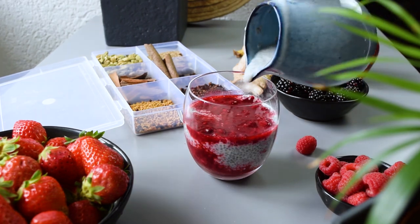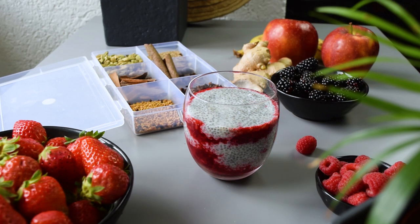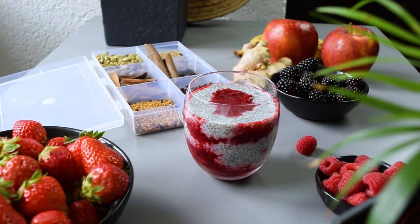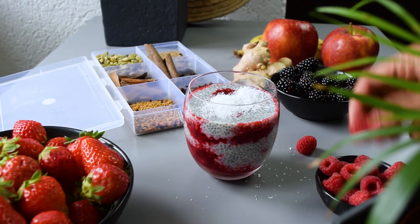This is perfect for a summertime breakfast. It's fresh, it's light and it's vibrant. I'm topping that off with a healthy amount of coconut flakes and some fresh raspberries.